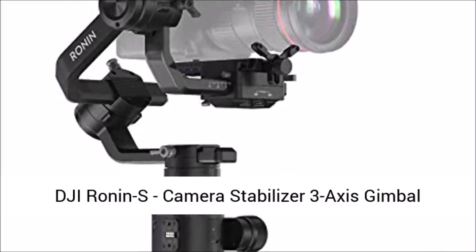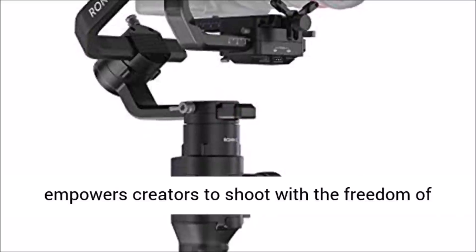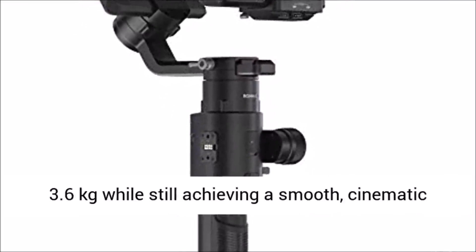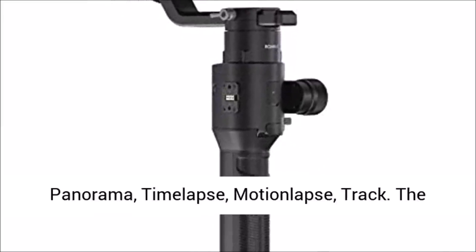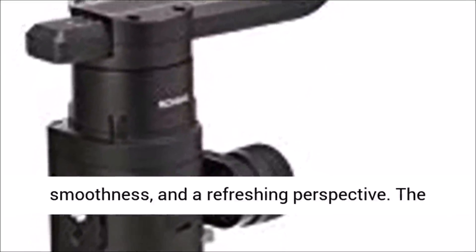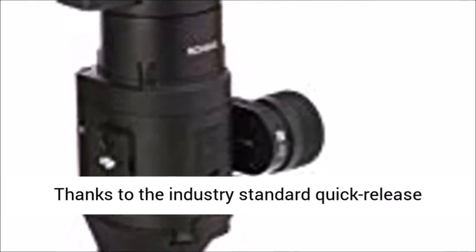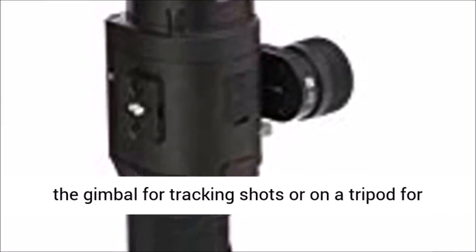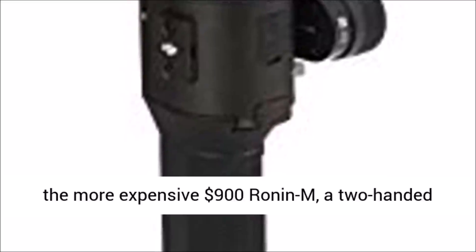DJI Ronin S Camera Stabilizer 3-Axis Gimbal Handheld for DSLR mirrorless cameras review: The Ronin S empowers creators to shoot with the freedom of stabilized shots on the move. It has been rigorously tested to support a payload of 8 pounds (3.6 kilograms) while achieving smooth cinematic shots. It offers a suite of advanced capturing features — panorama, time-lapse, motion lapse, and track — giving independent filmmakers the power to capture spontaneous moments with clarity and a refreshing perspective. The detachable modular design makes it easy to fit inside a backpack, and thanks to the industry-standard quick-release plate you can easily mount the camera for tracking shots or on a tripod for stills.